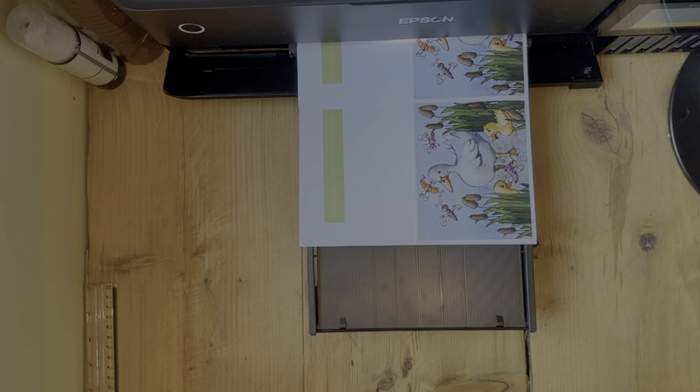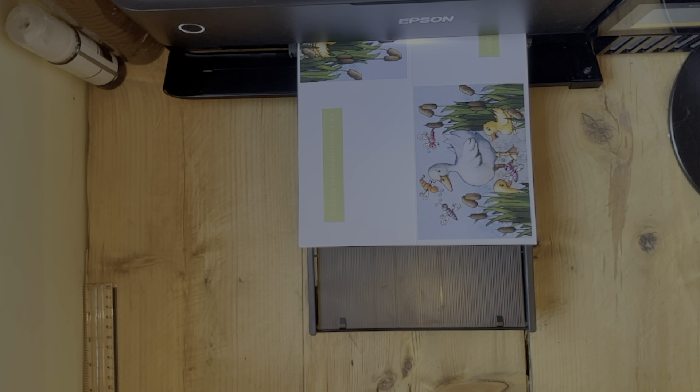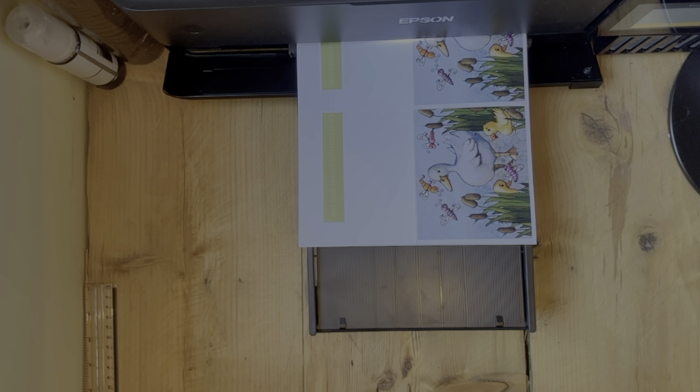I may even do a review on it. The quality is fabulous but what really sets it apart from my old printer is how economic its use of ink is. I have probably printed over 100 greeting cards and the ink levels haven't really changed at all.